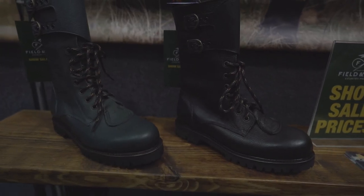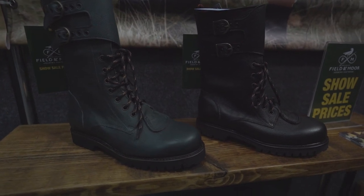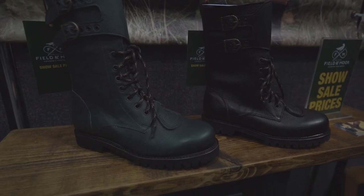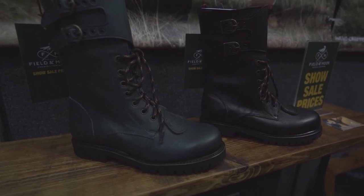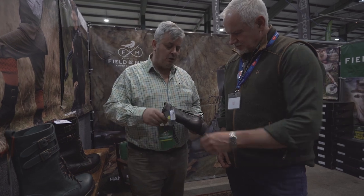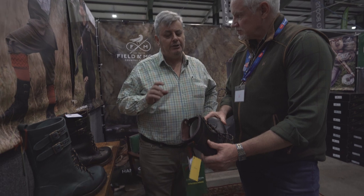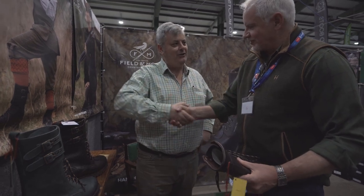The normal price range is around £300 but at the show and online at the moment we've got between £100 and £120 off. They're made with very good quality leather - although it's a very thick leather it's actually very very soft.